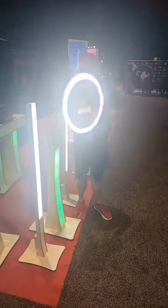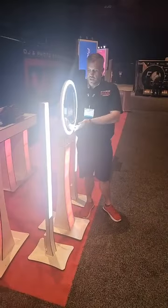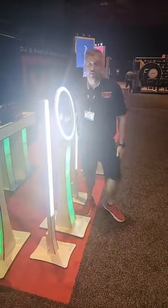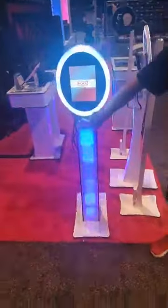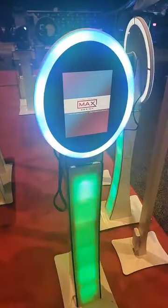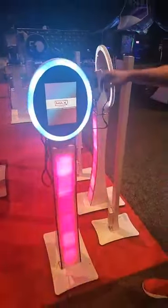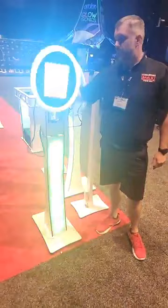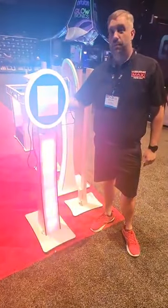It's called the duo booth because it is a dual photo booth — it has our handheld Mobile Max up top integrated with our duo stand, so you have a stationary booth as well. Around the corner, we programmed our lights differently. You can also change the ring pattern — this one is set to do a green and blue, though it's a little hard to see in video sometimes.